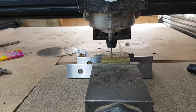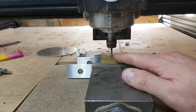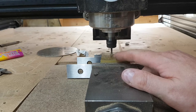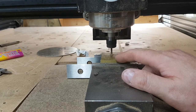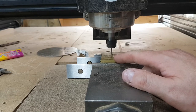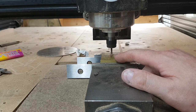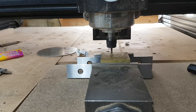A lazy way of setting your Z or any axis is to have the cutter running and bring it down until you just see a little sliver of wood or metal come off — it's touching. It's not the most accurate way, but it depends what you're machining. If you're just cutting out a profile, you don't need microns of accuracy.